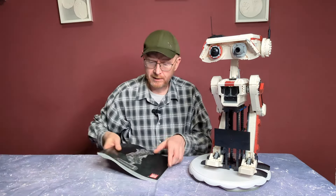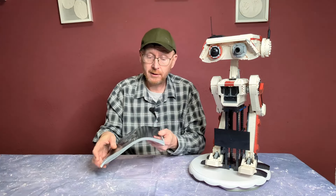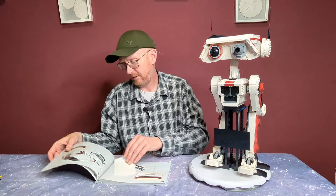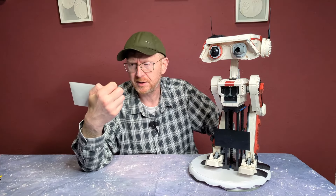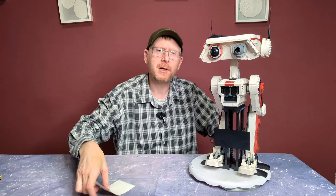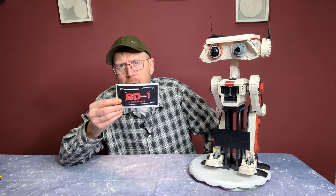Die Plakette ist leer, da kommt noch ein Sticker drauf. Auf dem Sticker steht leider nur BD-1 drauf. Das Set heißt allerdings DB1 – wahrscheinlich wollten sie irgendwelchen Ärger vermeiden, wobei ich nicht glaube, dass BD-1 irgendwie schützenswert wäre. Aber um es zu vermeiden, steht auf dem Set DB1, und auf dem Aufkleber haben sie es in BD-1 umgewandelt. Schade ist, dass sie sich nicht irgendwelche Infos ausgedacht haben – die Größe und Ausstattung findet man auf Wookieepedia, da hätte man noch was draufschreiben können.